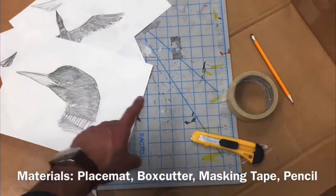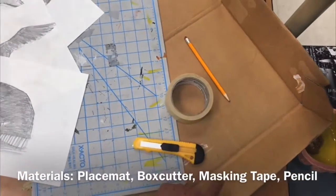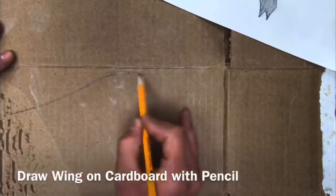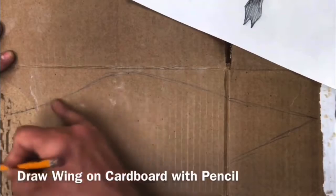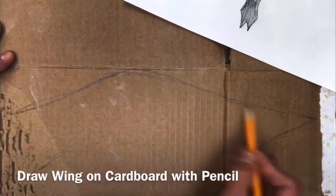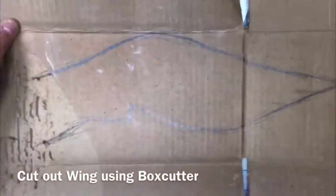With your drawings, you're also going to need a place mat, box cutter, masking tape, pencil, as well as cardboard. Start by laying down your cardboard and lightly sketching the drawing of your bird's wing. When you're sketching, you want to do a lot of soft, light marks, and then go back with a heavier contour line. Remember, your bird's wingspan of one wing is usually about the same length of the body.